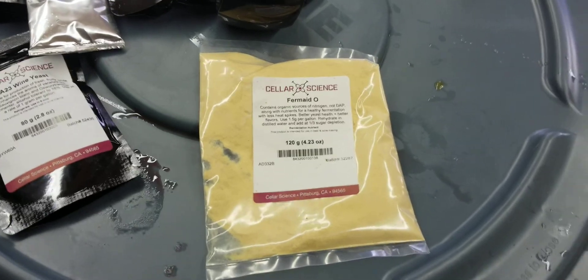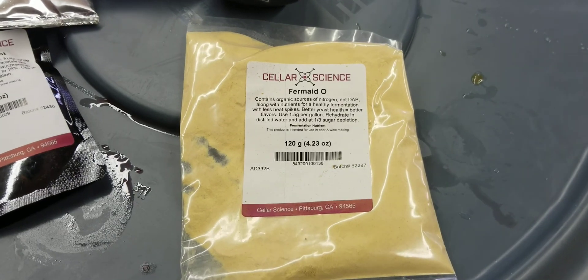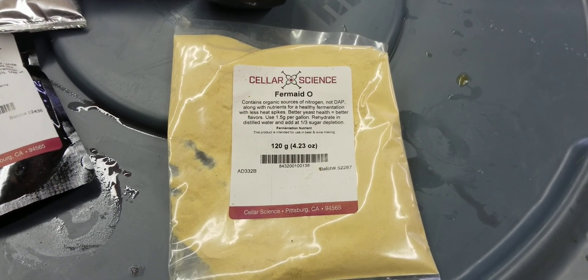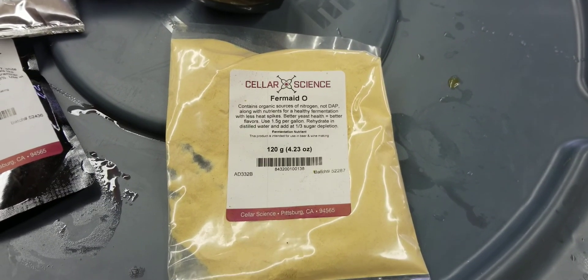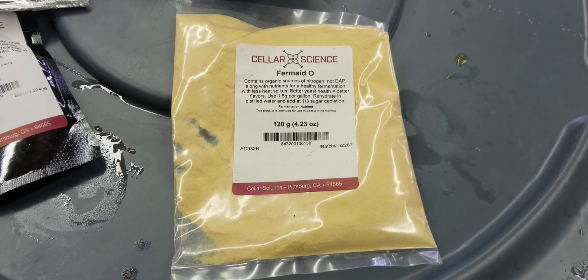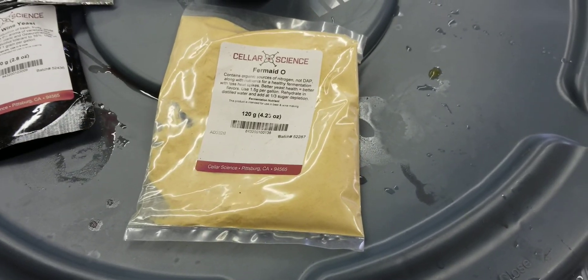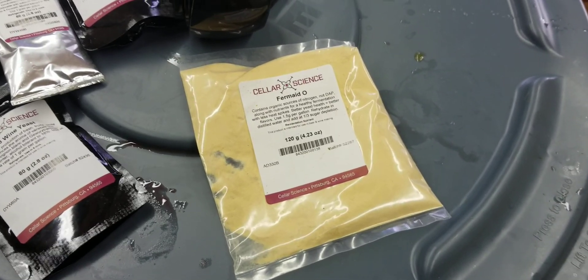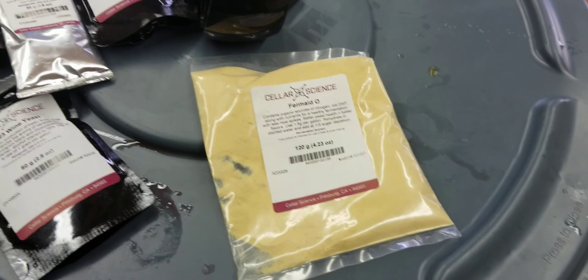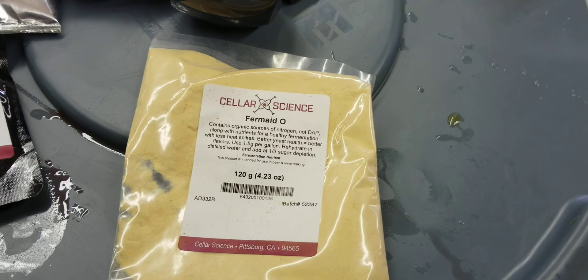Once the yeast gets going, about halfway through fermentation — or actually it says a third, but a couple of days into the fermentation — I always add a little bit of Fermaid-O to my must, which is just another yeast nutrient. I mix it right into the must; I don't reconstitute it. I just powder it on top and mix it every time I do my knockdown, which is two to three times a day. When we knock down the cap, I put the stuff on top of the cap, mix it in, and it's fine. Cheap insurance — these packets are like two or three dollars each.